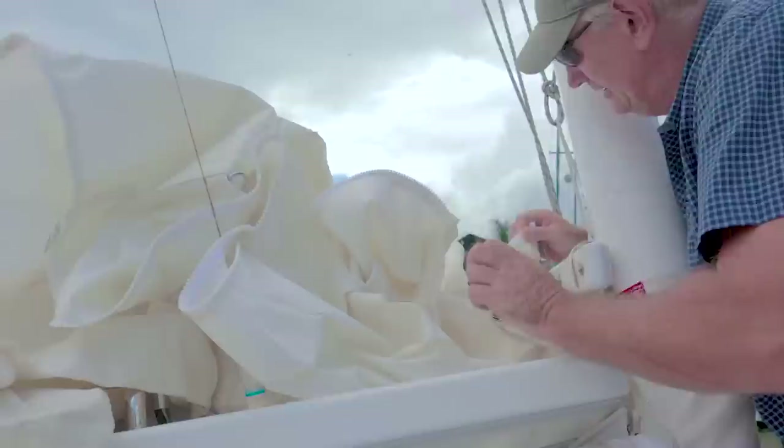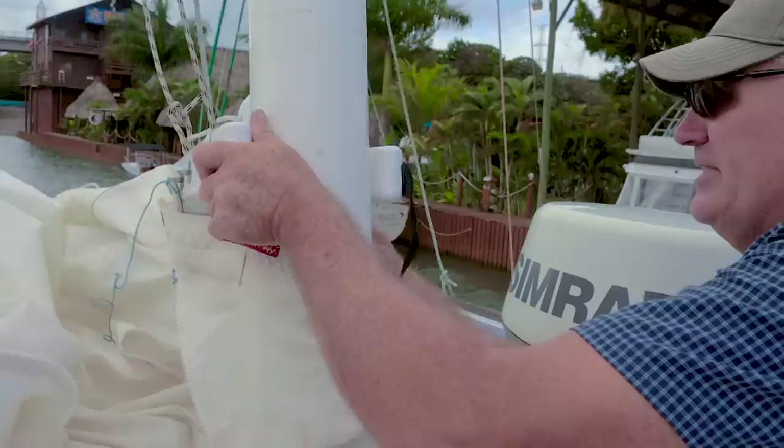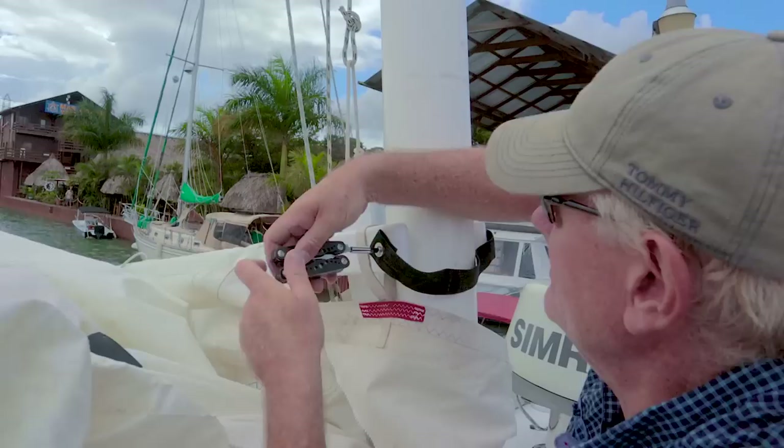We wrap around the mast and come around this side to meet up with the other half of the zip on the other side. That's started now — we can hoist that up a little ways to give ourselves some space under here to start finishing the job off.